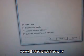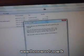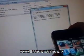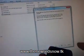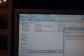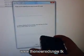Make sure Install Cydia is checked. Turn off your device and click Next. Just follow the instructions on the screen.